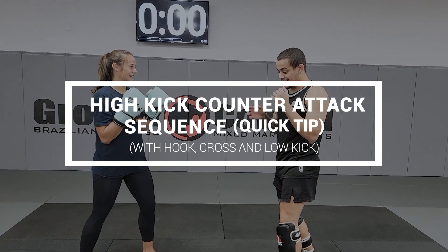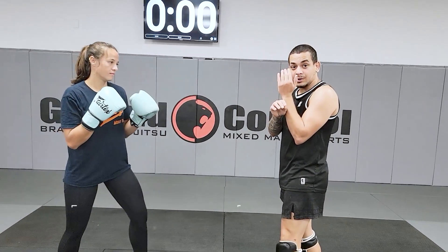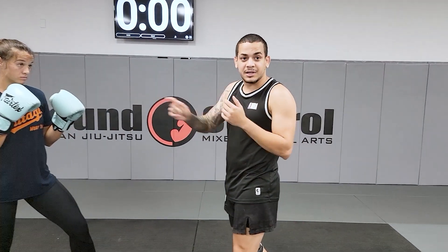Hey guys. She's gonna do a high kick. I will block, ok? When I block, I will attack away after she kicks me, ok?